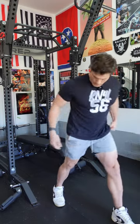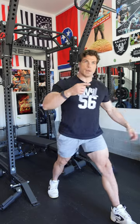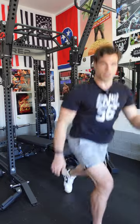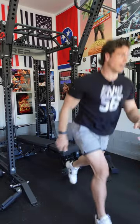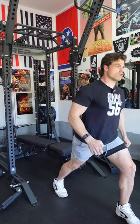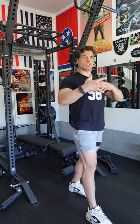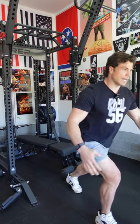Split squat jumps. I'm okay with you resetting and not immediately going into the next leg. You'll see every little fitness influencer doing this continuous bounce — but that's not making you faster or stronger. It's a nice little rhythm jump; you get a bit of coordination there. It's okay to reset. Once you get used to the skill, you might be able to go explosively into the next one, but resetting is fine.